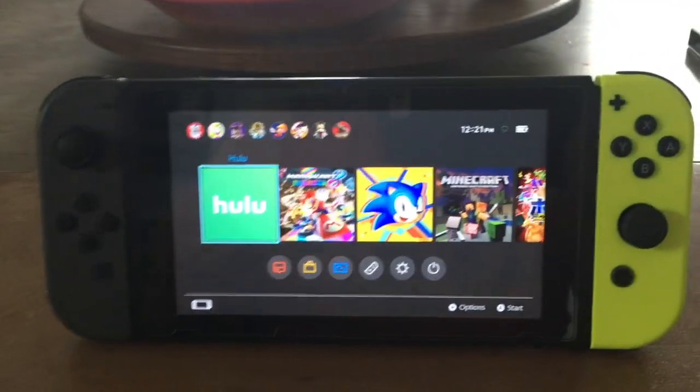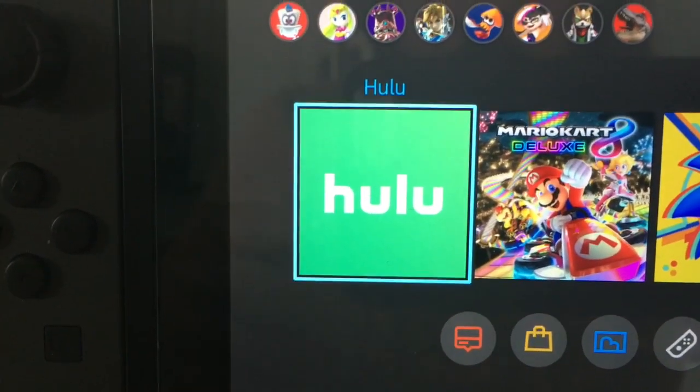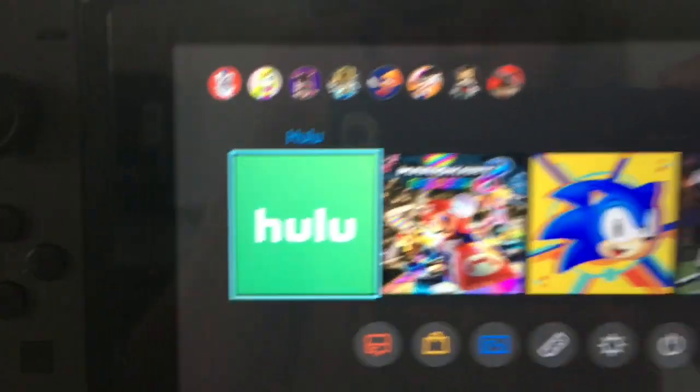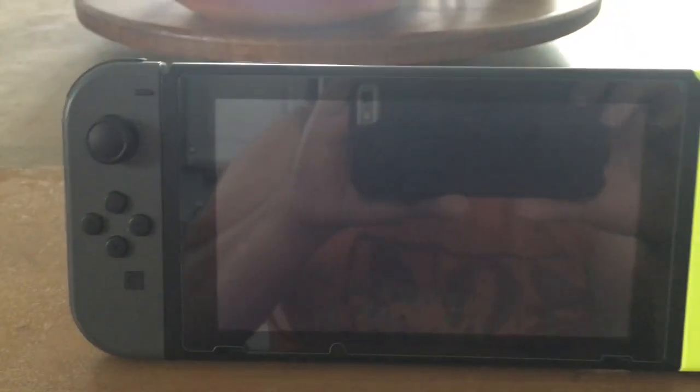Now you probably could see from the front, but this is what came new on — Netflix, Hulu — Hulu is on the Nintendo Switch. So I'm gonna turn it on so we can see what it looks like. It's the full-fledged version, baby. Yes, it is.